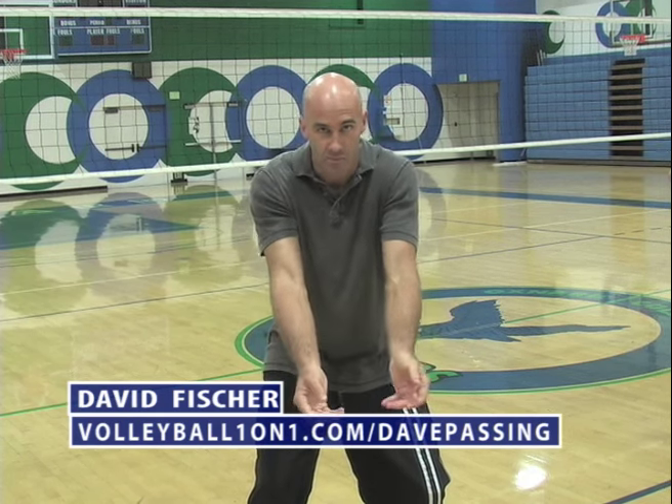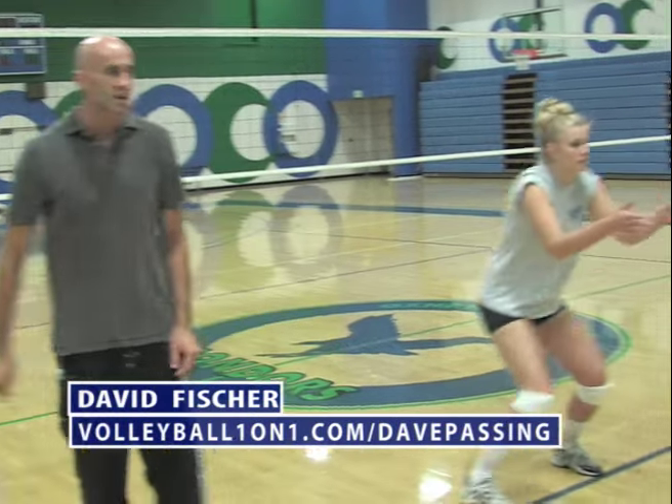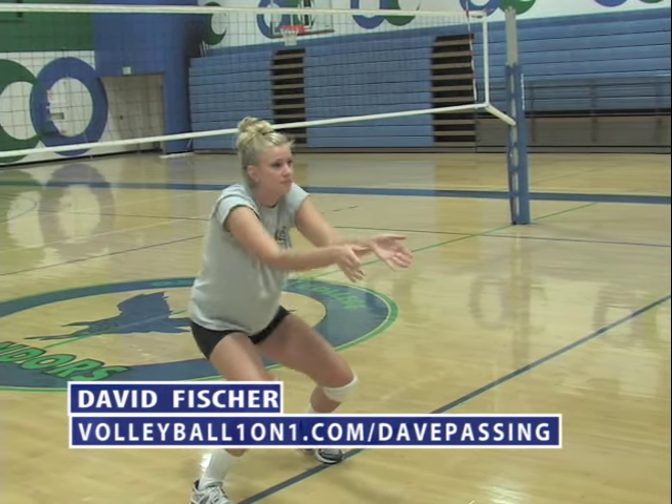The legs are bent. As the ball comes, it's a slight move forward with the hips. Dominique is going to demonstrate a pass — she's got her hands neutral, ball comes forward, she doesn't swing her arms very much. It's a perfect pass.